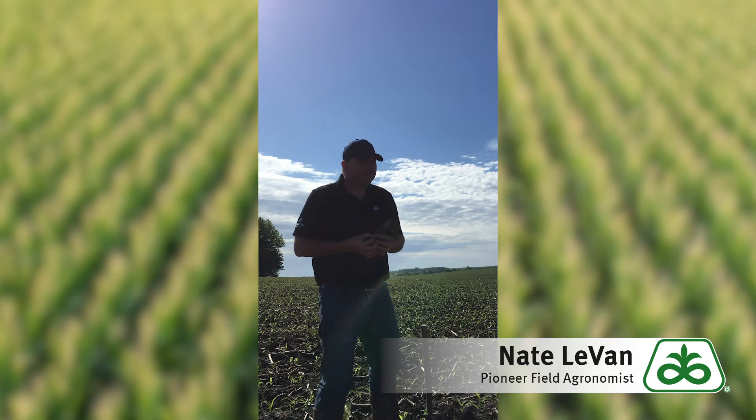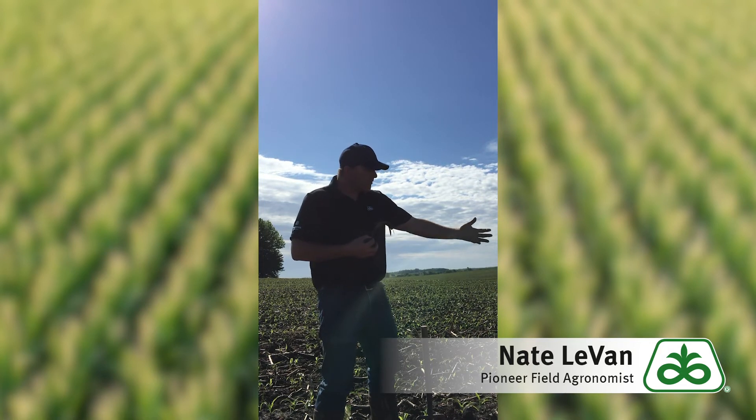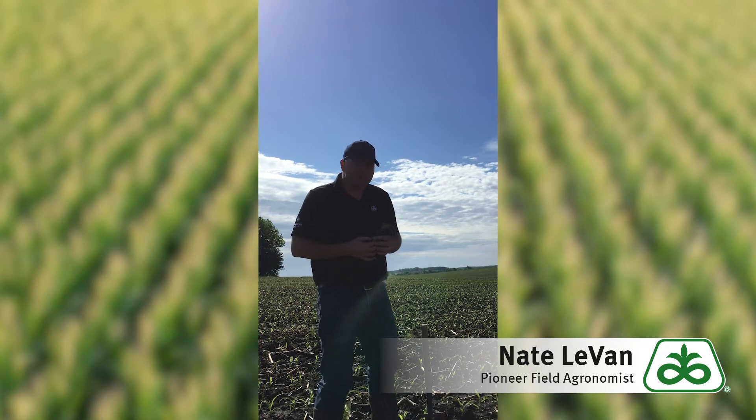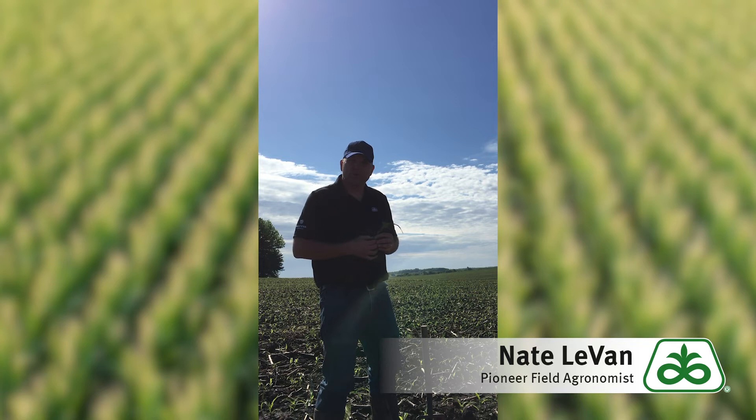Now, things that you can do to remedy it: number one, seedbed preparation is always one of the things that we like to talk about, making sure that root growth happens naturally. But when you're talking about nutrients, banding nutrients maybe with a pop-up or a two-by-two — you can also lay some nitrogen over the top of the plant, band some nitrogen with a zero-by-two.